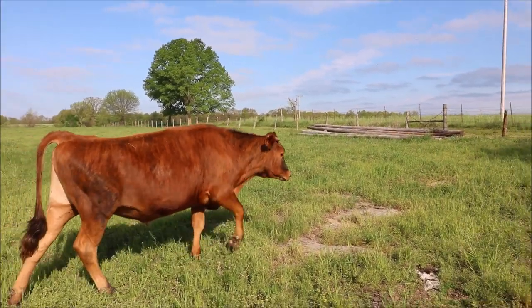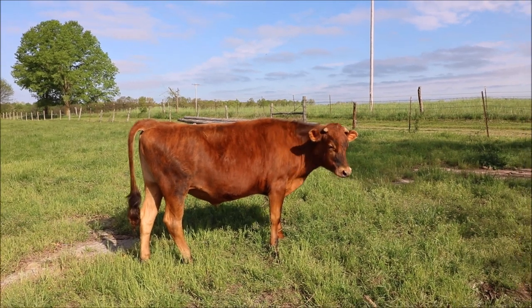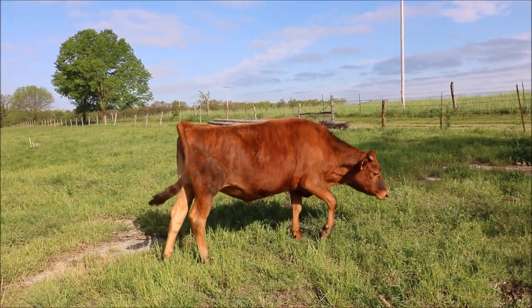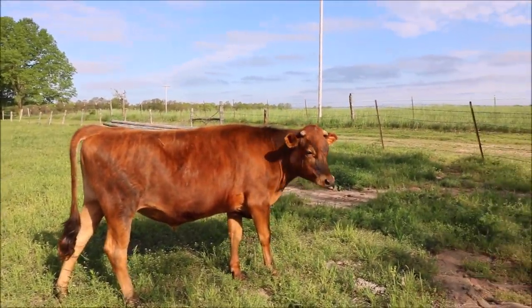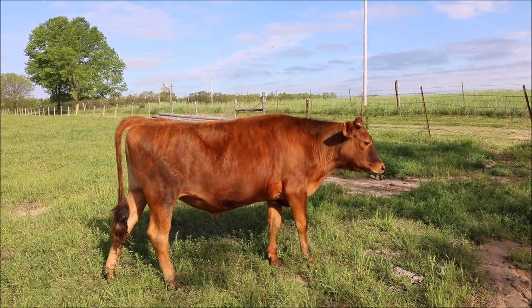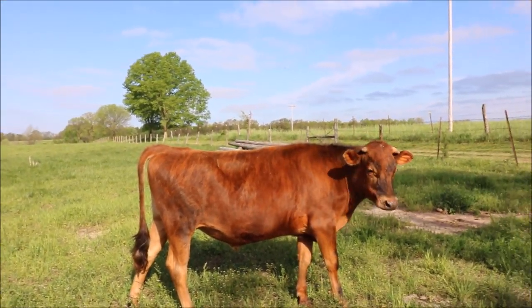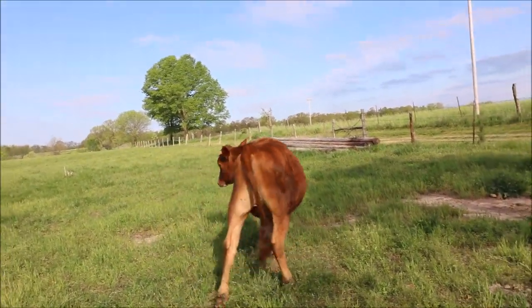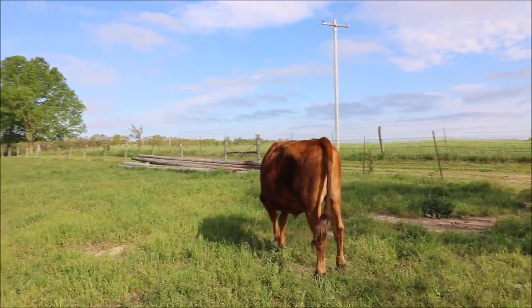Option number two is I try to finish them out on the farm and sell them privately for meat — that's something I've never done before. If any of you guys have done that and sold people half or whole animals, please give me some recommendations down below and whether you think it's more profitable to do it that way. I know I'd get more per pound for these animals, but I don't know how much more money I would make versus just taking them to the sales barn after all the trouble. If you guys have sold half or whole beefs, please give me your recommendations down below.